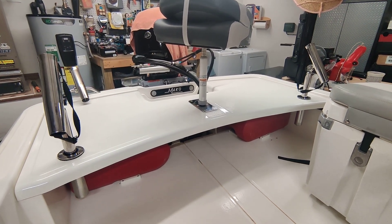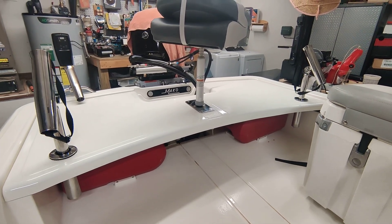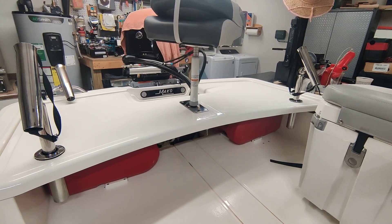Hello. This is a 2019 Mako Pro Skiff 15 foot. I just was going to do a quick video of my dual tank installation with a selector valve to select between the two tanks.